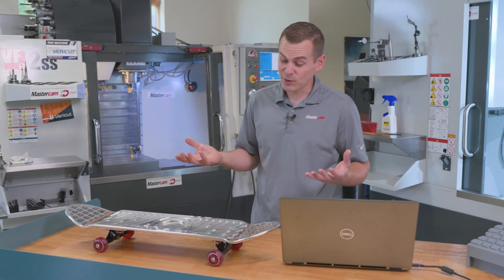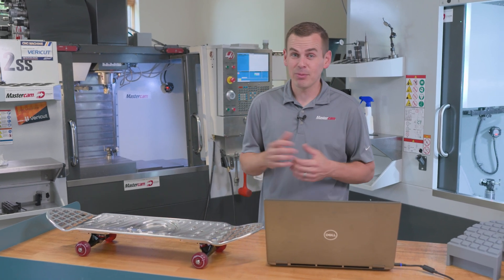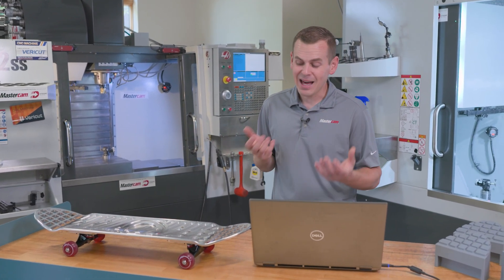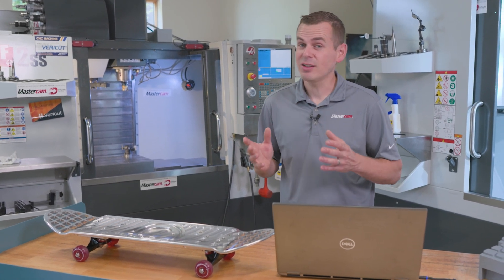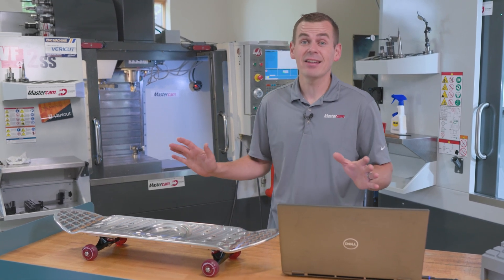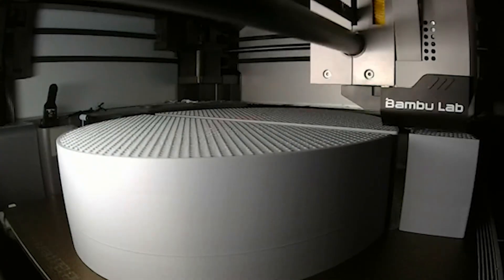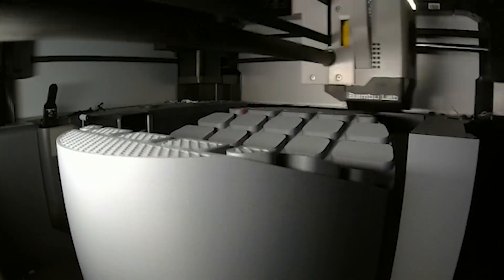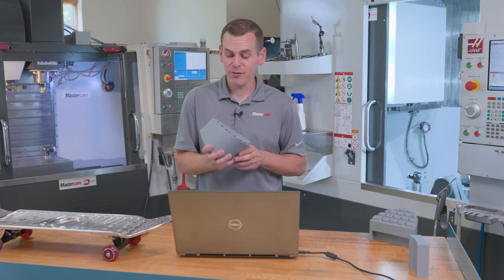Our ideas for holding this really weren't working out, so we had to revise and come up with a solution. We went through a lot of different ideas, and in the end we came up with a very simple, cost-effective, easy-to-utilize solution that really didn't change anything about the project — and that was 3D printing. We designed what we'll call the waffle iron 3D printed fixture.